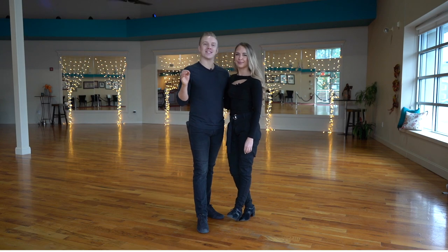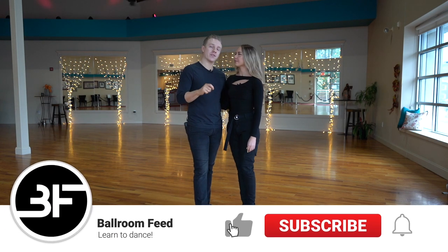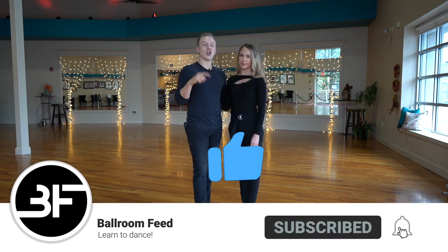Welcome back to Ballroom Fit. This is Technique Tuesday, and we're going to talk about the difference between East Coast Swing and Jive.